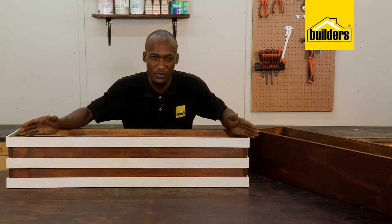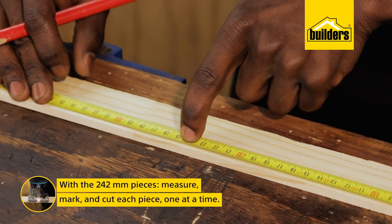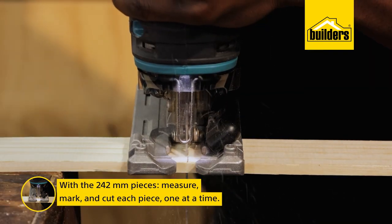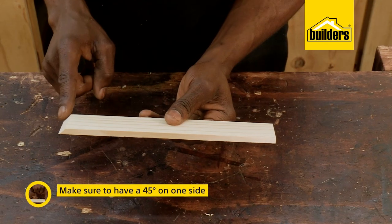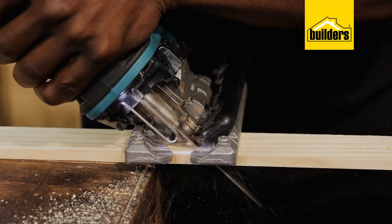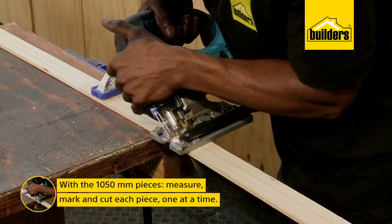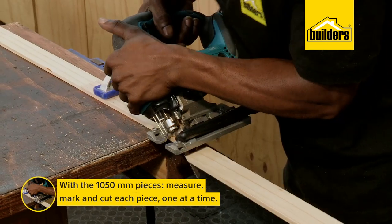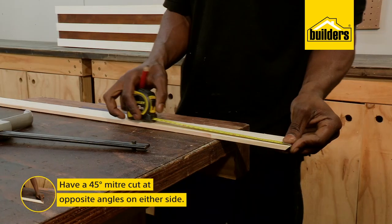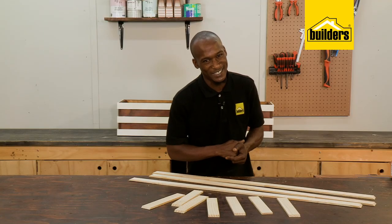I'm going to mitre cut these at 45 degrees so that I can form mitre joints. Starting with the 242mm pieces, clamp the timber into place and cut one piece at a time to account for blade thickness. Remember, I only need the 45 degree cuts on one side of the strip. I'll do the same until I have six pieces. Next is to cut the three strips for the front — these will be 1050mm long with 45 degree mitre cuts at opposite angles on either side. So let's measure, mark and cut these. There we are, I've got all the pieces cut.